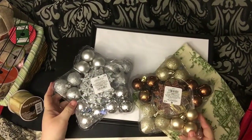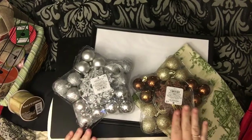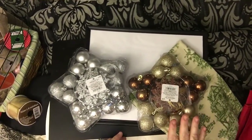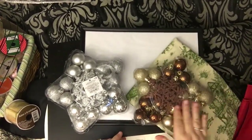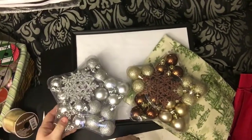I have these two sets of ornaments and I'm not sure which one's going to look better. These are all silver, and this is gold and sort of a brown trying to be bronze, but it was really a brown. They were from 2012 from Target, but I had them and I don't really hang them on a tree.